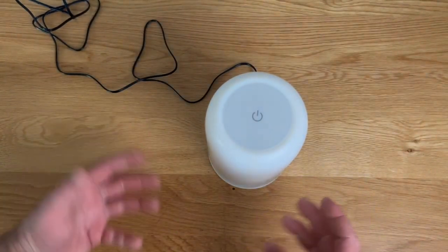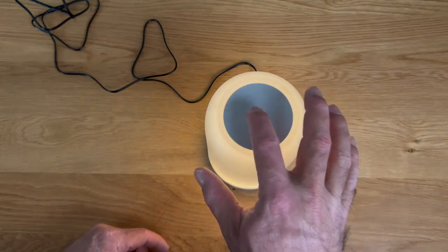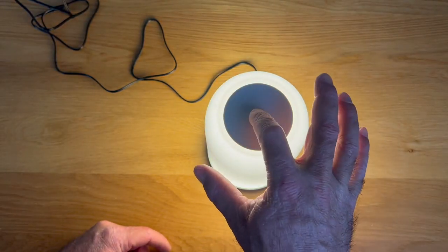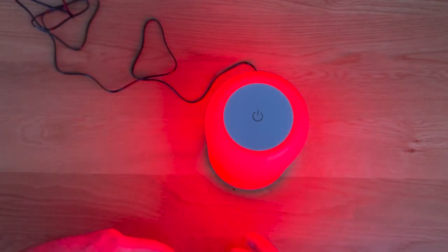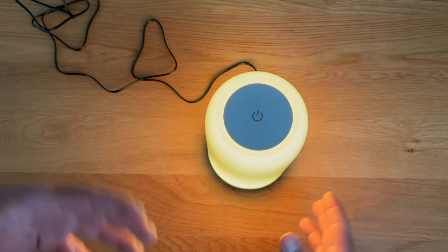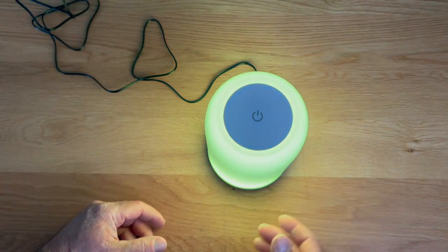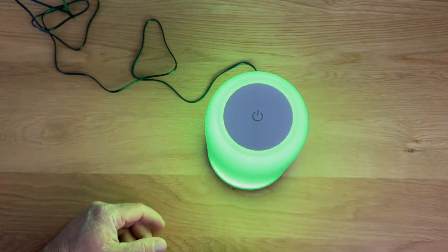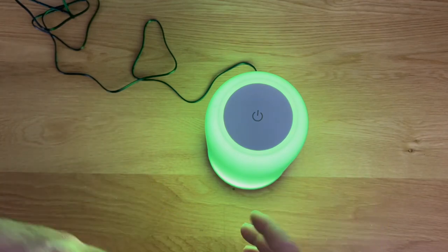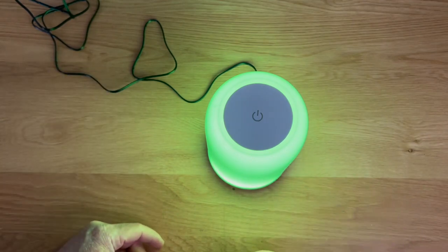Whenever you've got it on and maybe you want a different color, you can hold the button down for three seconds to enter RGB mode. It will cycle through all the different colors, and when you get to the one you like — say green — just give it a tap and it's going to lock that color in, staying on green until you turn the light off.